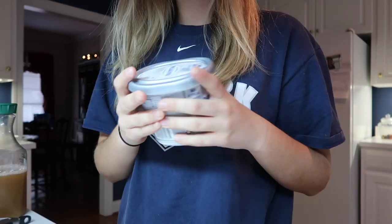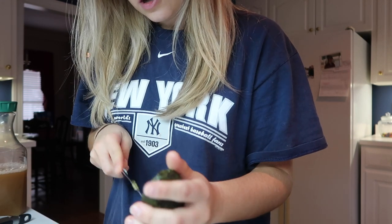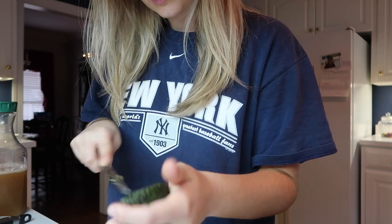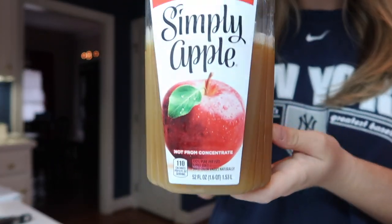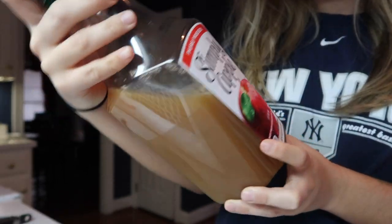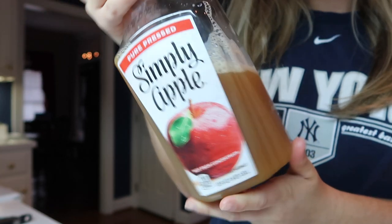I'm gonna put the cream cheese on the bread underneath the avocado, and then put the avocado on top. But I wanted to show y'all what I'm gonna have to drink with this because it's literally so good. It's this stuff right here — Simply Apple. I have no idea why it's so good, but I'm drinking it warmed up. I'll just pour it in a mug and put it in the microwave, but it doesn't taste like regular apple juice.